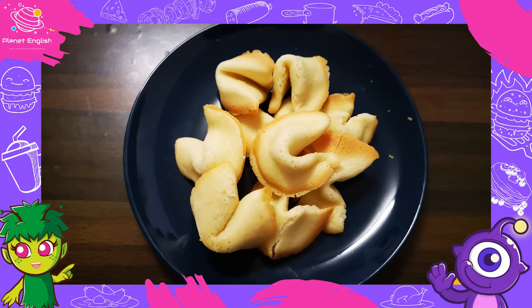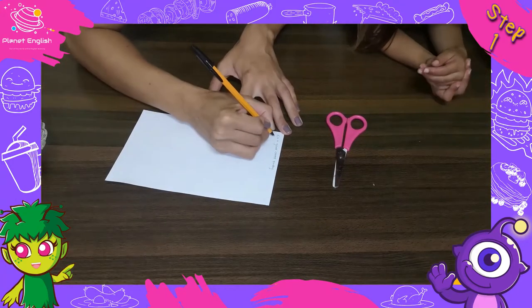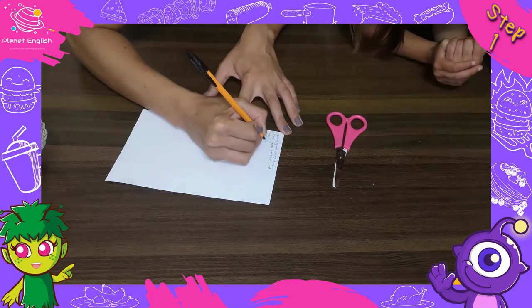Now let's get started with these crispy crunchy authentic tasting fortune cookies. Step one: write out fortunes on paper and cut them out. You can fold them in half if they are really long.